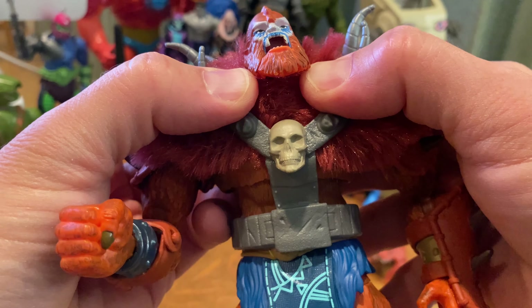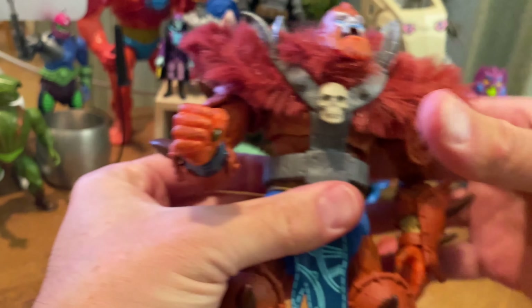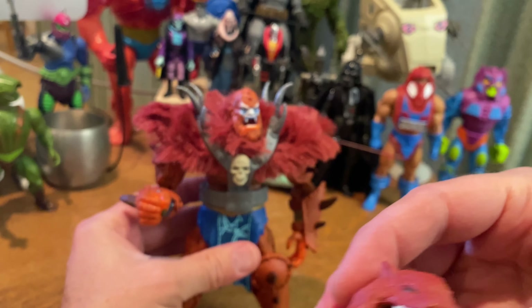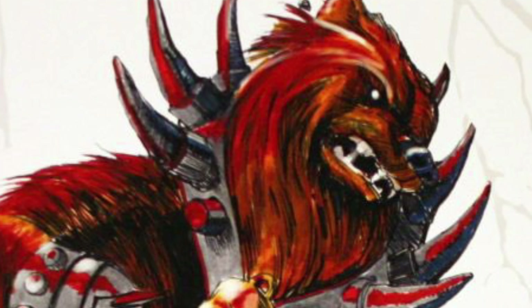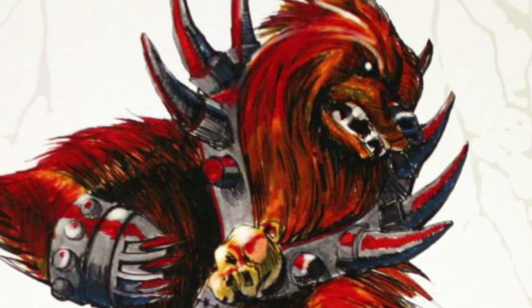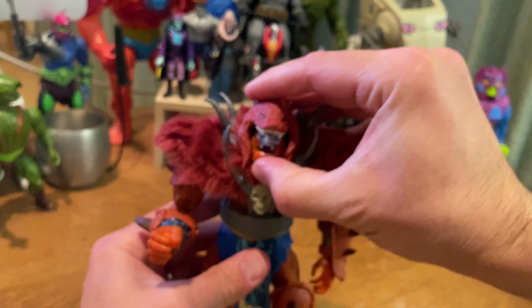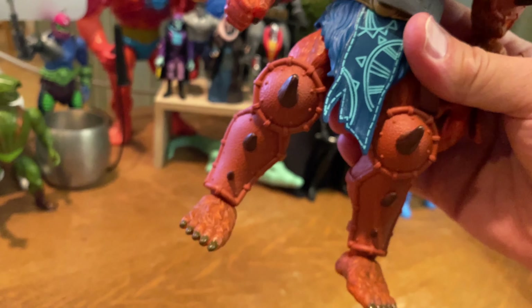That skull is phenomenal — the paint application is clean and the sculpt is great. The design of that furry armor, and the bear head we'll look at in a bit, is based on Mark Taylor's original design of Beastman, Ursus Prime. You can find images of that Ursus Prime design online or in the Power and the Honor Foundation book.